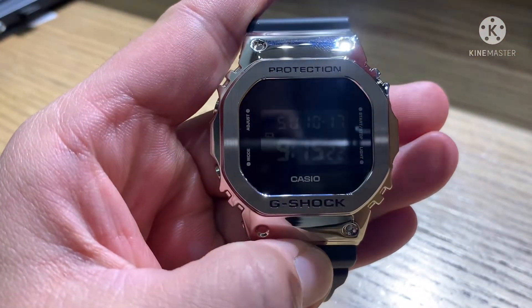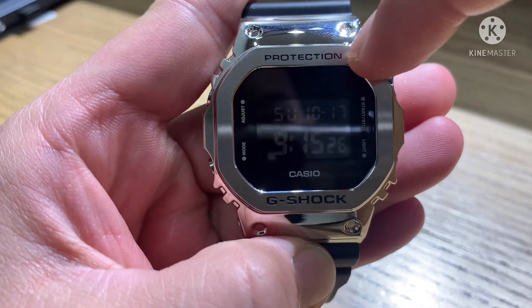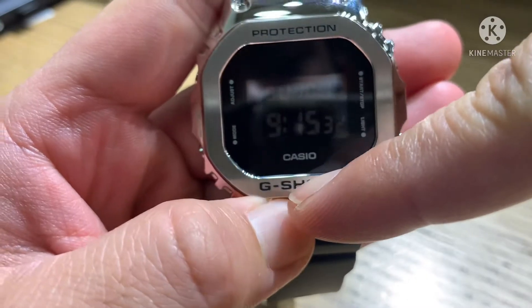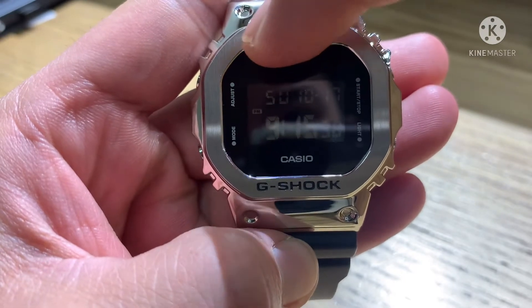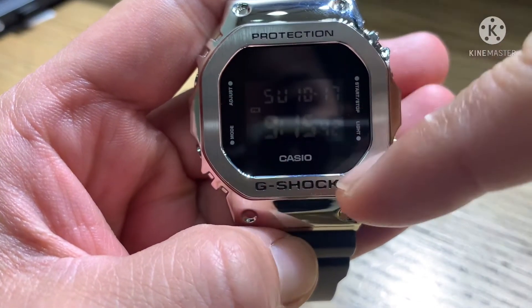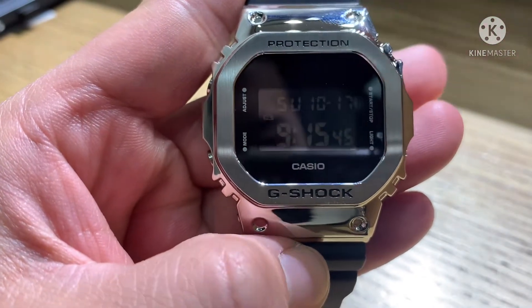This is the front of the watch. There is engraving at the top of the bezel — 'Protection' — and below is 'G-Shock'. In normal timekeeping mode, it displays day, month, date, time, minute, and seconds, and it also indicates PM or AM.